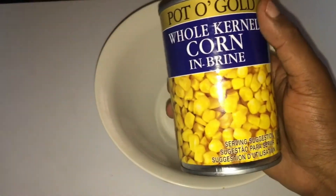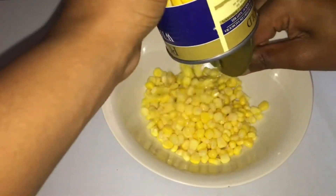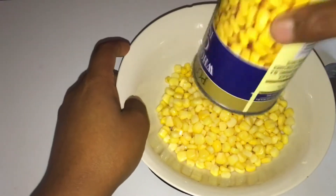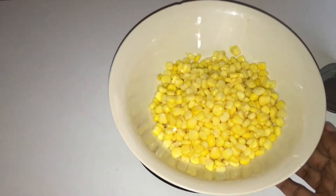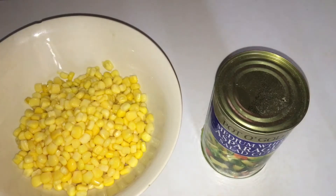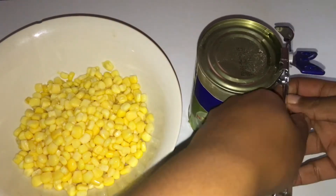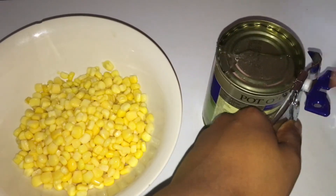I'll be using pot and gold sweet corn. I just love sweet corn — it's one of my favorite vegetables. I decided to go for the tin one because it's much more simple. I'll also be using asparagus salad cuts because they are also simple. I didn't want to buy the ones where I'd have to cut them myself because that's going to take the longest time.